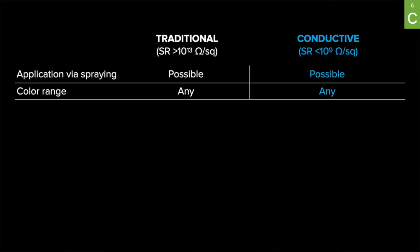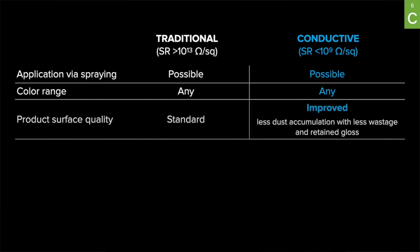But this is where the similarities end. What are the differences? First, conductive tooling gel coats attract less dust on the surface and are easier to clean. This means higher quality of the surface, less wastage, and higher gloss of the final product.